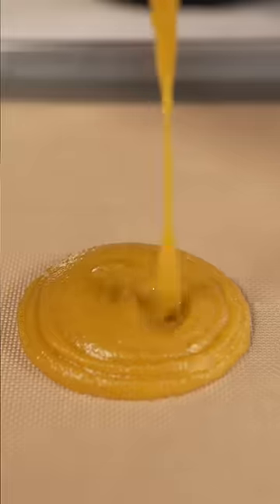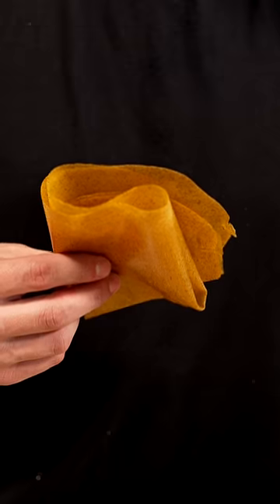Then pour onto a baking mat, spread it out, and bake it on your oven's lowest setting for several hours. Once it's finished, peel back your leather, and it's time to tear it up.